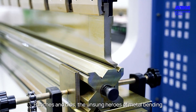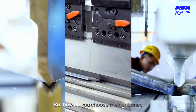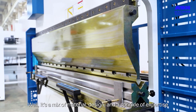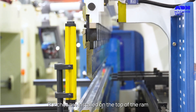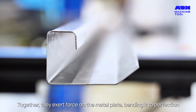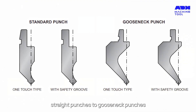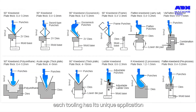Punches and dies — the unsung heroes of metal bending. But how do you choose the right ones? Well, it's a mix of material, design, and a sprinkle of expertise. Let's break it down. Punches are installed on the top of the ram, and dies sit on the workbench. Together, they exert force on the metal plate, bending it to perfection. From V dies to U dies, straight punches to gooseneck punches, each tooling has its unique application.